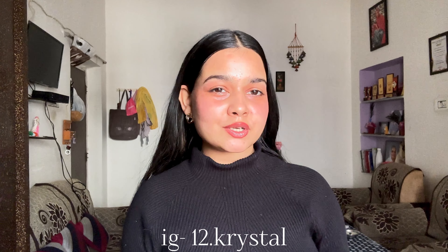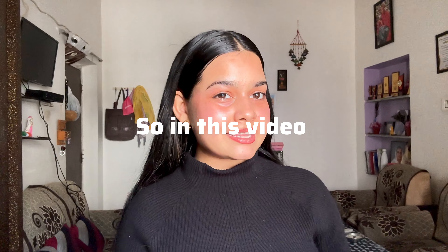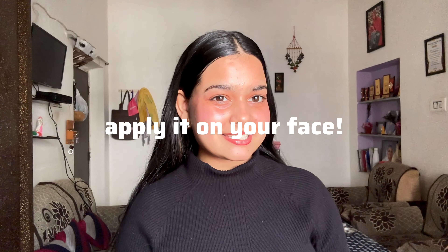I know it can be tempting to try each and every skincare DIY that hits the market, but there are some ingredients that give positive results on our skin. In this video, I'm going to be telling you the things you should never apply on your face.